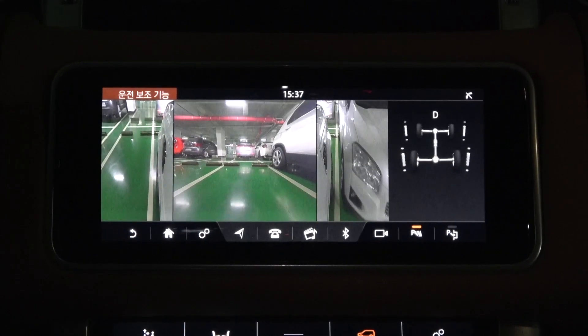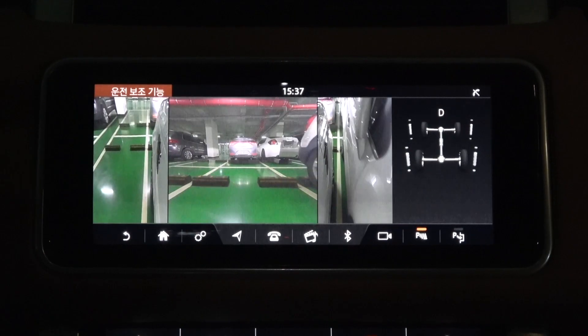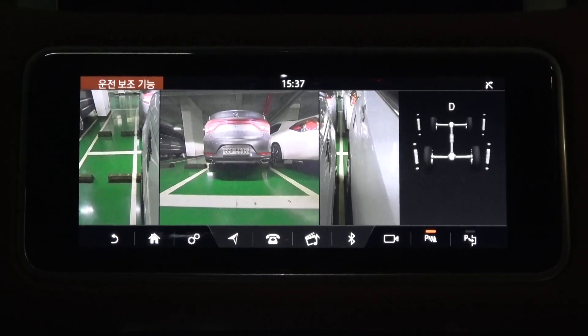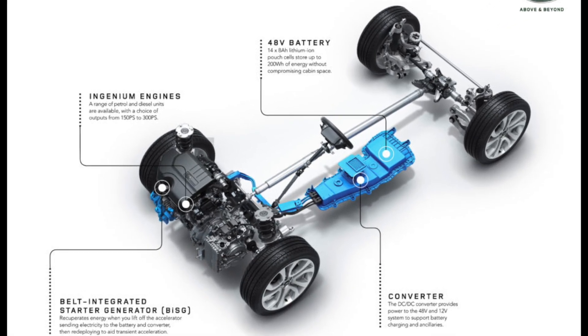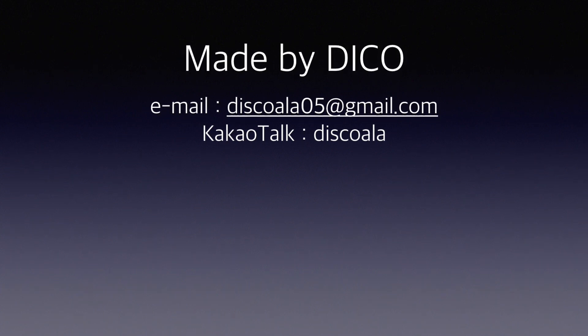Even when passing a narrow road, you can drive more safely by looking at the screens on the left and right. So far, we've explored the surround camera system with Land Rover's Clearsight Ground View. In the next video, we will learn about Land Rover's Mild Hybrid. Please do not forget to subscribe. Thank you very much.